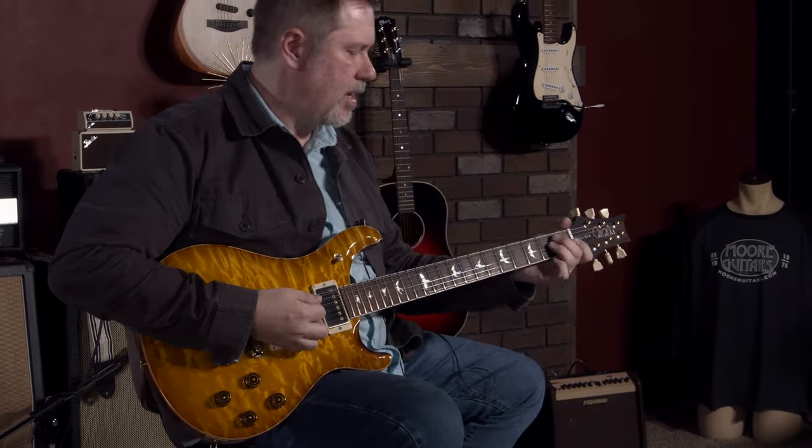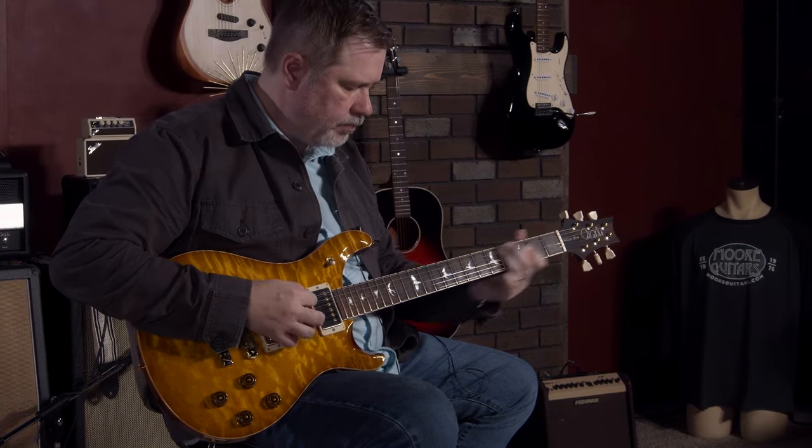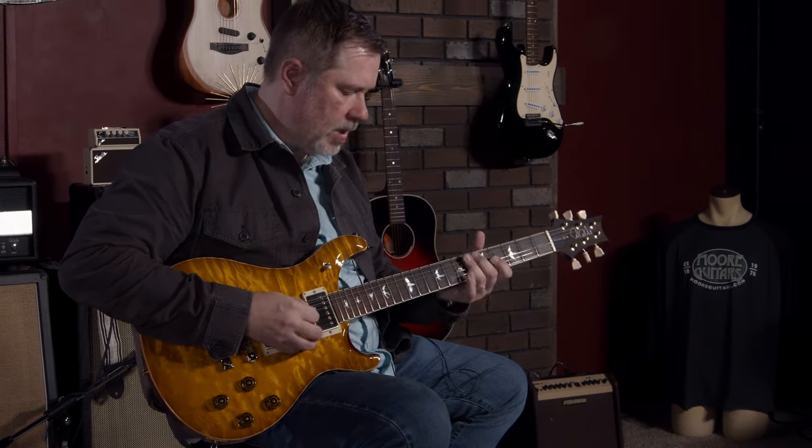I like the bridge pickup a lot on this. I wonder if I could put that in my Gibson. Ooh — I said it. I don't care.